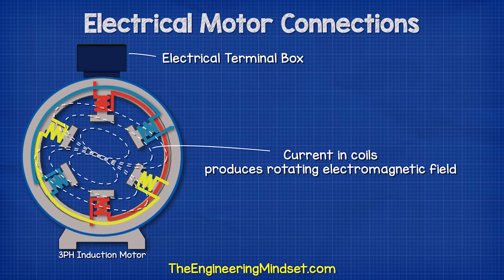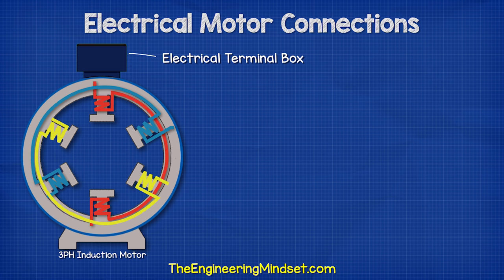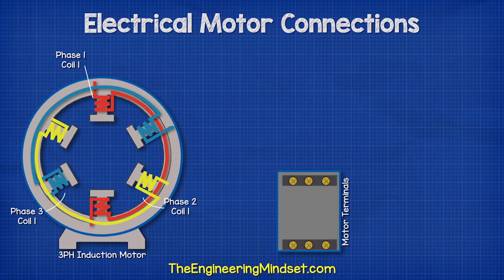To power the coils, we find an electrical terminal box on the top or sometimes on the side. Inside this box, we have six electrical terminals. Each terminal has a corresponding letter and number: U1, V1 and W1, then W2, U2 and V2.